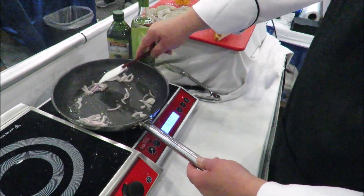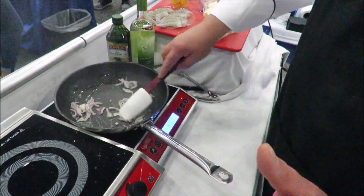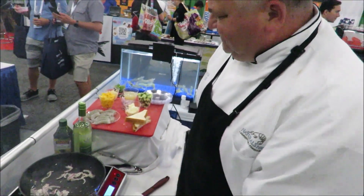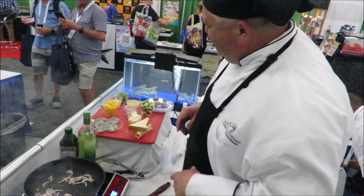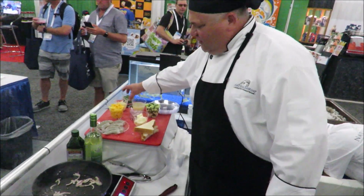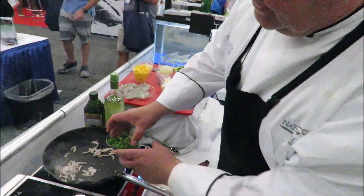Get those going. Shrimp, once it's peeled, cooks so fast — you probably can't go wrong with shrimp. We're going to do a little kick again, we're going to add some jalapeños. We're going to add them a little bit early so it stays nice and spicy.